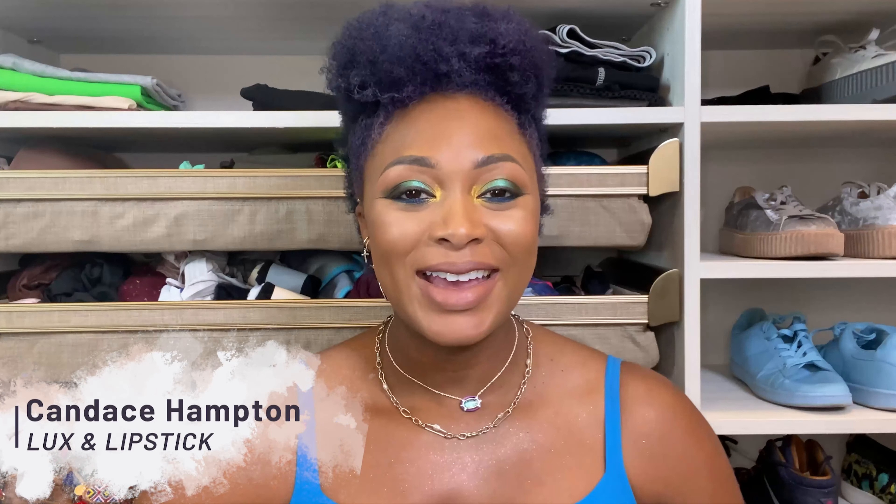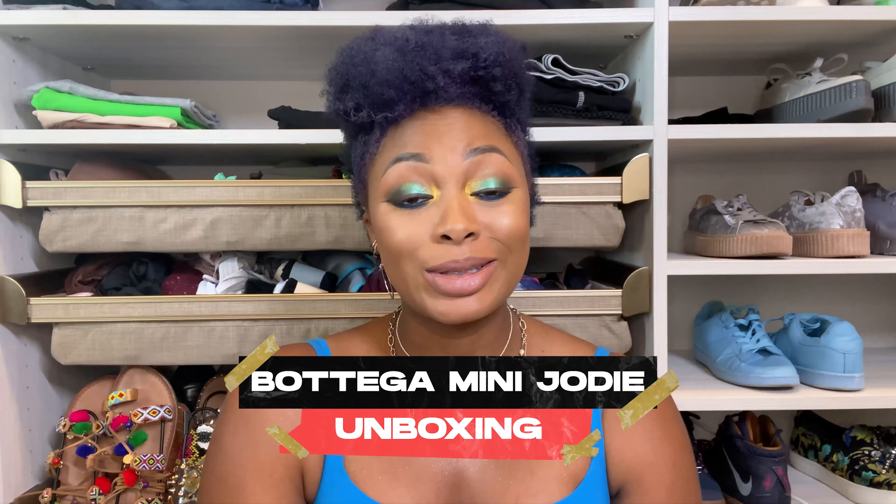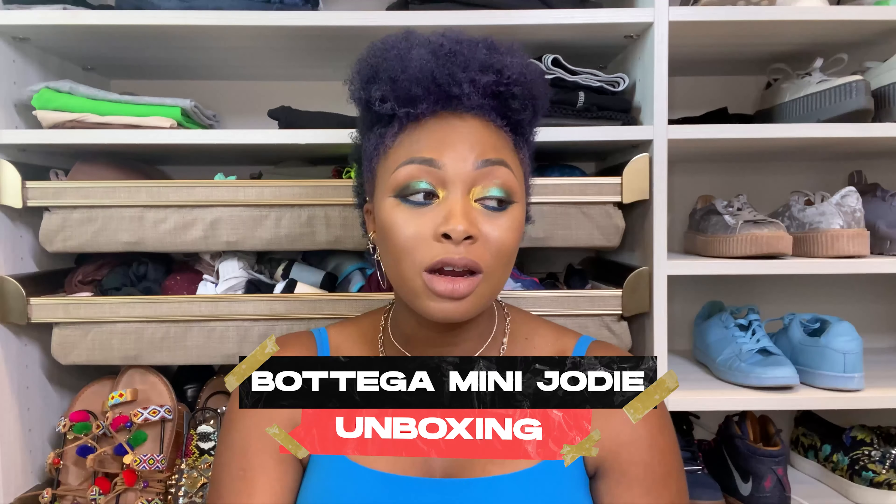Hey y'all, in this video I am sharing a new unboxing and it's been a long time coming, honestly. This is my third attempt at unboxing — I'm just gonna go ahead and tell you — a Bottega Veneta Jodi, or mini Jodi.